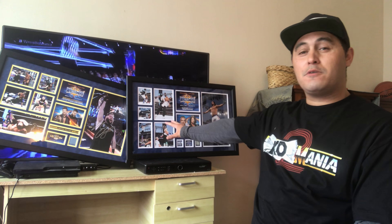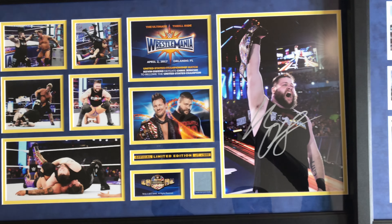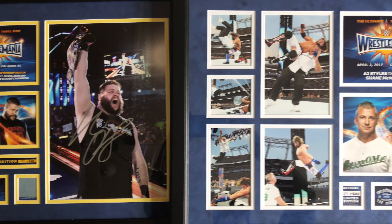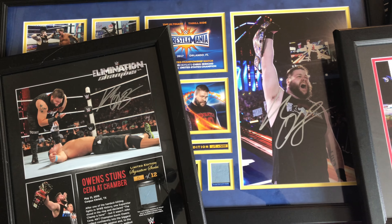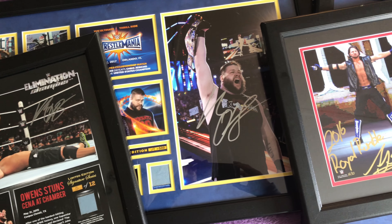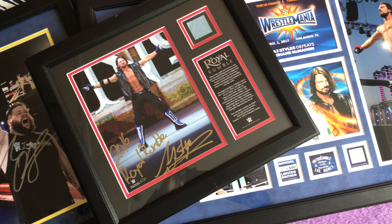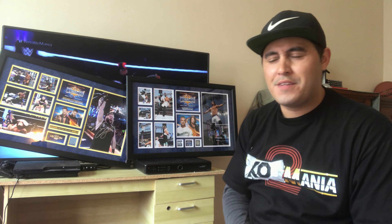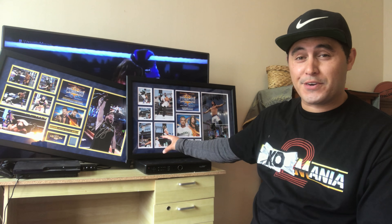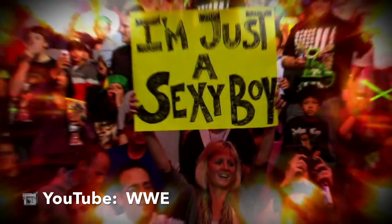All in all, I'm really stoked with both of my WrestleMania 33 plaques. One of the reasons why I decided to go with the Kevin Owens and AJ Styles WrestleMania 33 plaque is because I thought it would complement the Kevin Owens Elimination Chamber plaque that I have, as well as the AJ Styles Royal Rumble WWE debut plaque that I've also got. I find it kind of odd that both of these plaques are numbered 69 of 500, but I guess that makes both of these plaques sexy. I'm just a sexy boy.